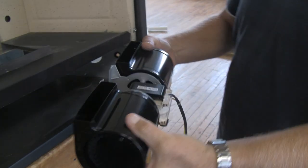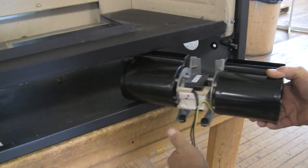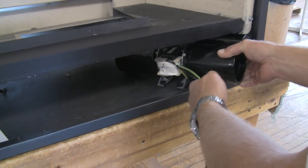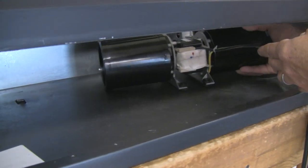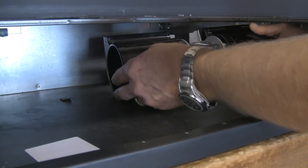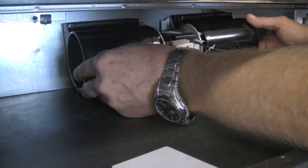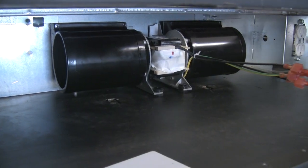Take the blower and go in through the opening. You're working around obstacles, so if you need to go to one side to get it in, get it in straight, then rotate it around behind everything else in front. Get the blower positioned in the center of the firebox — it's just going to stay there on its own.